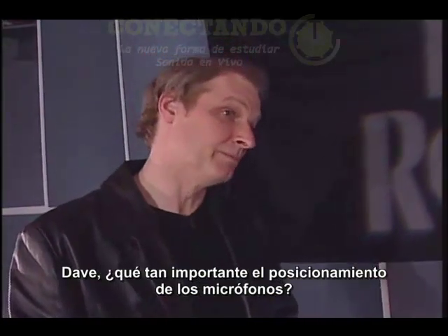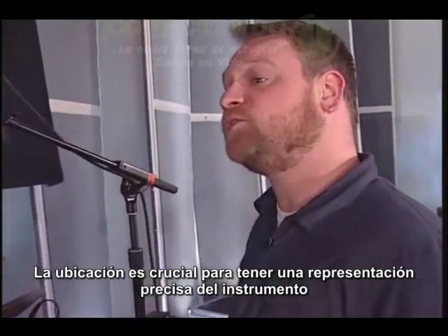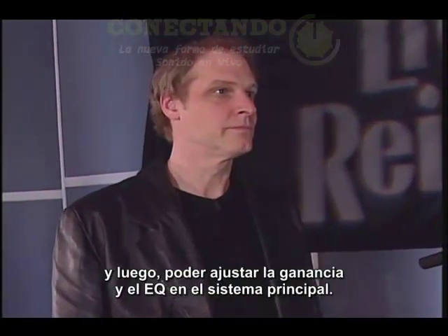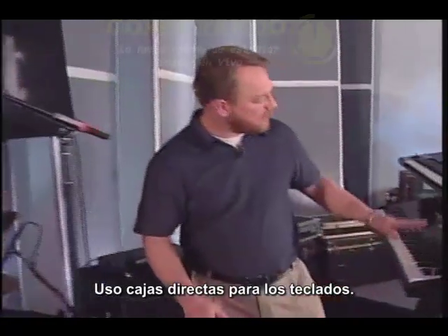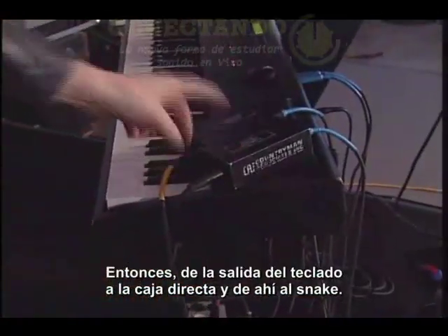How important is mic placement? Very important. Mic placement is key to getting an accurate representation of the instrument. And then from there, I can adjust the gain and EQ at front of house. Okay, let's move on to the keyboards. I'm using DI boxes for the keyboard rig - out of each keyboard, into a DI, down to the snake.